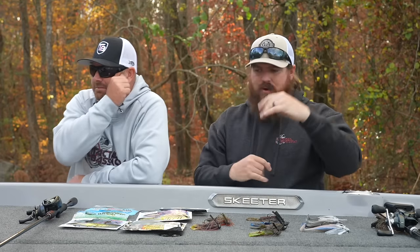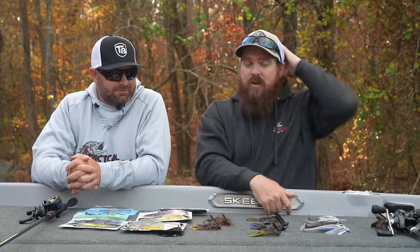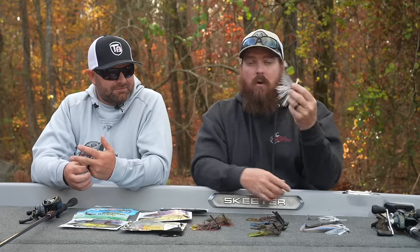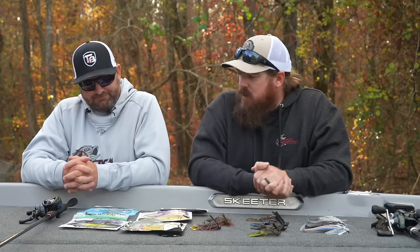We're going to link everything in the video description, break them out, and give you our favorite colors for each. To simplify: if a guy just wants to dabble, get yourself a pitching jig, throw a Beaver on it, call it a day. If you want to dabble in swim jigs, get a compact swim jig, throw a Largo on it, call it a day. From there, if you want to get to know the topic, try it in different situations — you've got some different options.